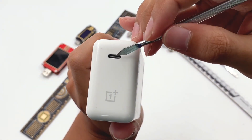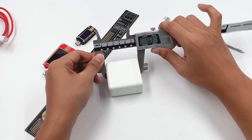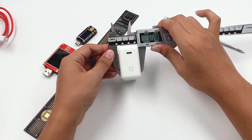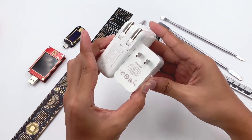The USB-C port is not centered. The length of the charger is 56mm, width is 55mm, thickness is 32mm, and the weight is about 118g. Compared with the Apple 61W charger, this one is much smaller.